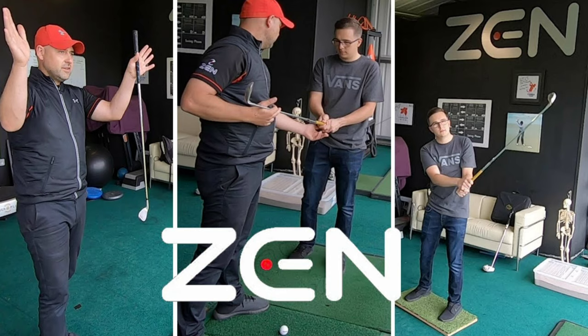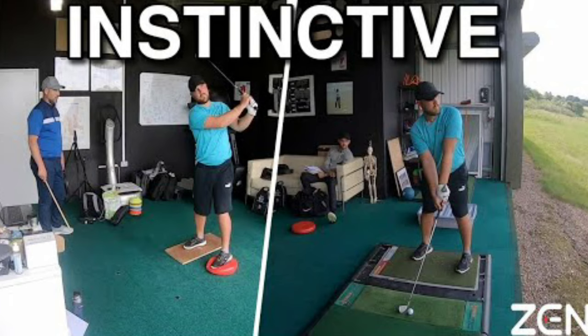If any of you over in the UK follow Robin Matthews Williams or you follow Marcus Bell, who is the Zen Golf Mechanic, you know that out of his teaching bay using his footwork instruments, his rocker board, his double swivel footplate, and all these different things that he uses to teach people proper footwork and better footwork in golf.